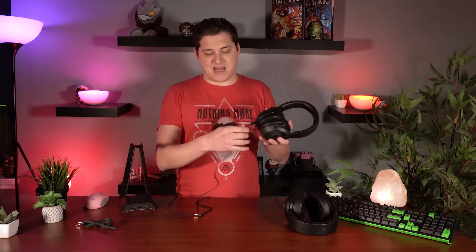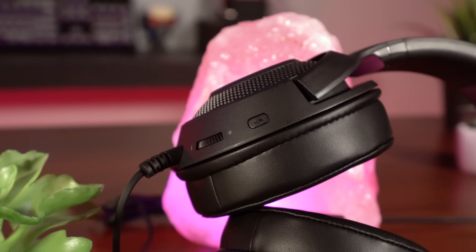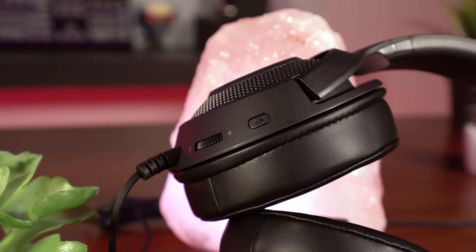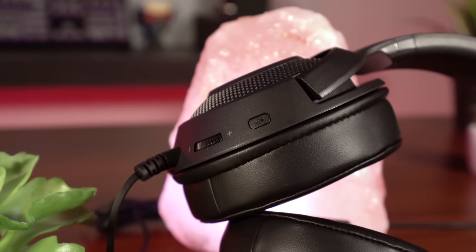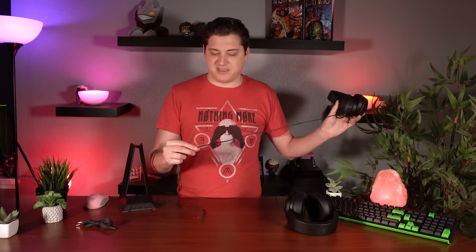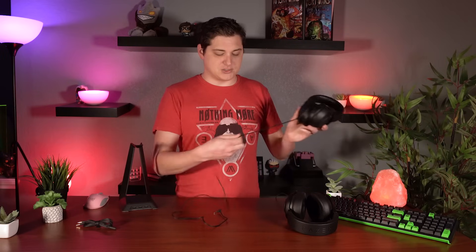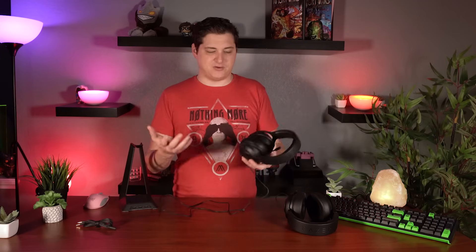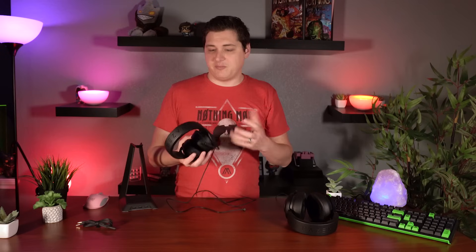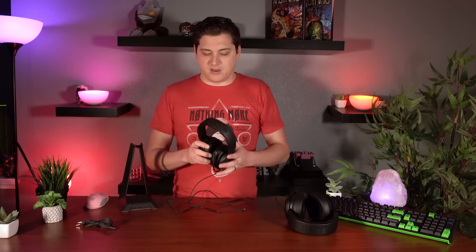Even though this is a more budget-friendly headset and it does not have inline controls on the cable, we do still have some dedicated controls on the headset — a dedicated mute button and a volume scroll wheel. I personally like having these on the actual ear cups of the headset anyway, instead of on the inline cable controls. It's a little bit easier to manage; you can just reach back there and dial back the volume or hit mute, which is nice.